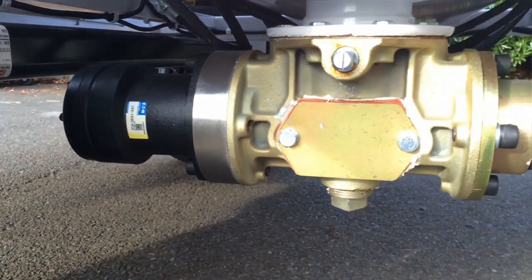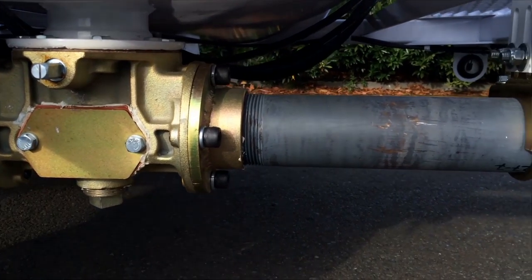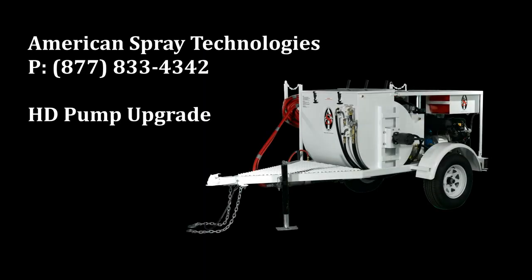Put it all together and you have the finest drywall pump available today. If you have any questions or would like to get a quote, give us a call at 877-833-4342. Take care, see you next time.